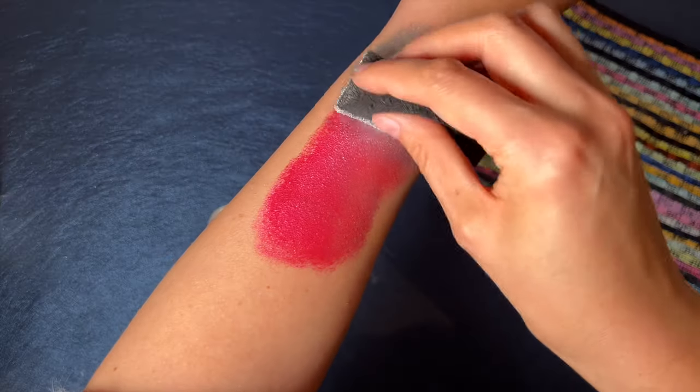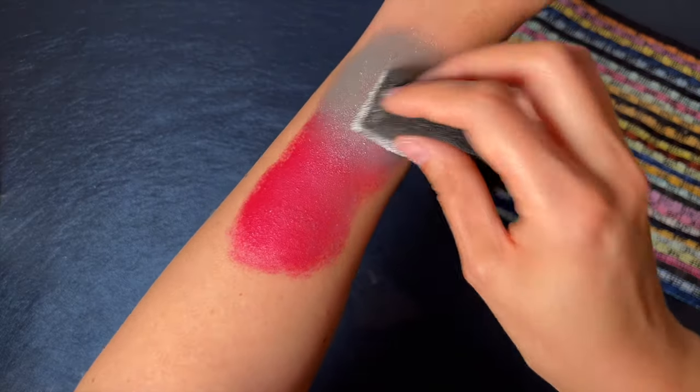Welcome to part two of this beginner's face painting course. If you missed part one, which was all about the supplies you need, go ahead and watch that video first — it's up here or linked in the description box below. There are two main techniques to apply face paint: using a sponge to cover larger areas and using a brush for fine lines. This video covers all about how to use a face painting sponge.